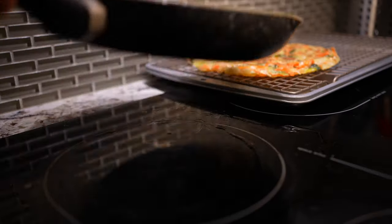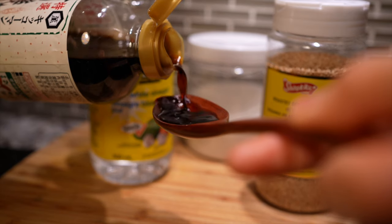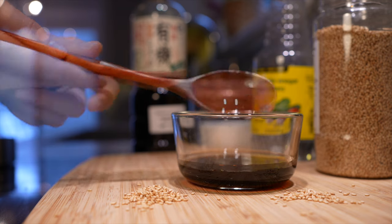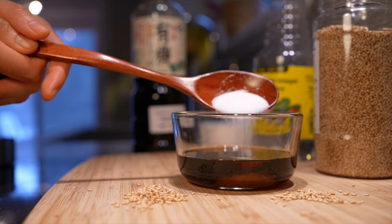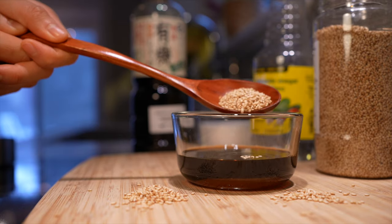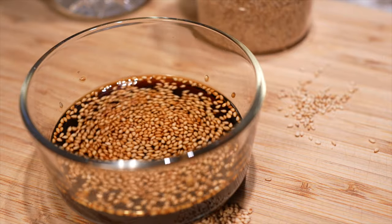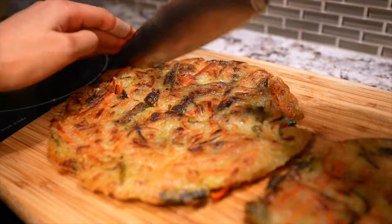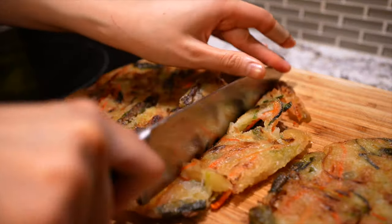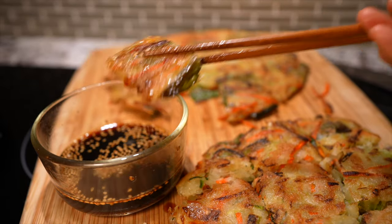Now that we've made three pancakes measuring around eight inches in diameter, let's make a quick tangy soy dipping sauce. To a small bowl, combine three tablespoons of soy sauce, two tablespoons of white vinegar, one teaspoon of white granulated sugar, and one teaspoon of roasted sesame seeds. Mix together and there we have it — Korean vegetable pancakes, aka yachaejeon. Pair with the dipping sauce while still crisp and dig in!